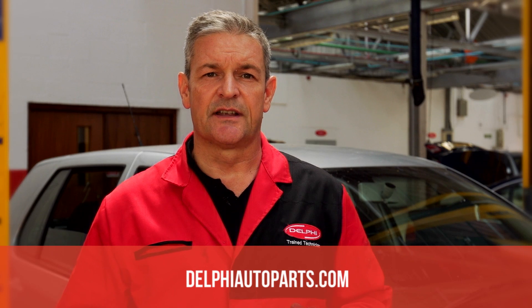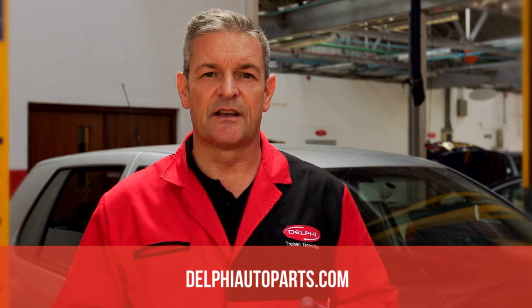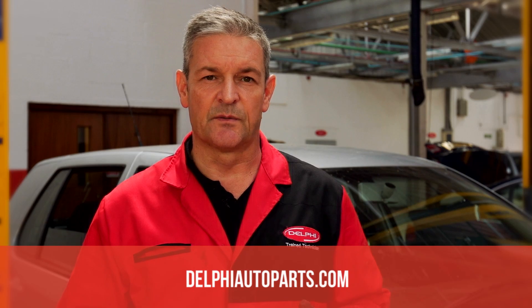For more practical advice and how-to videos be sure to visit our website delphiautoparts.com. Thanks for watching.